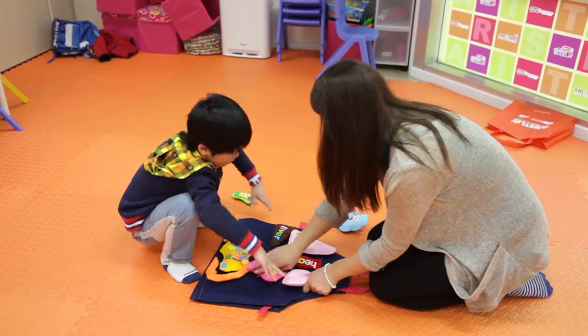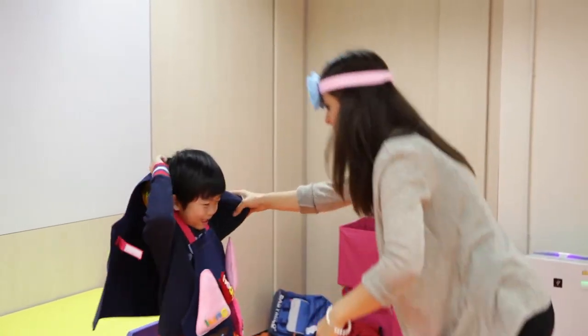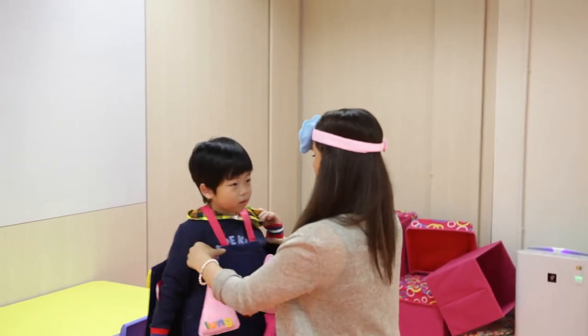By getting the children more involved in a tactile way, it would be more memorable and interesting to learn a non-tangible subject like body organs.